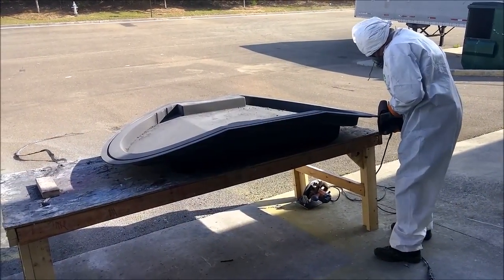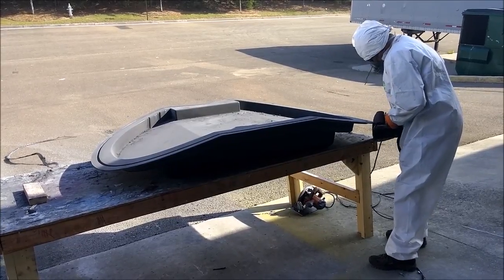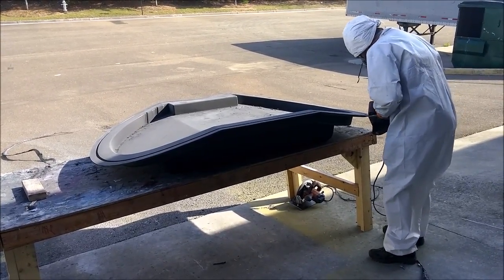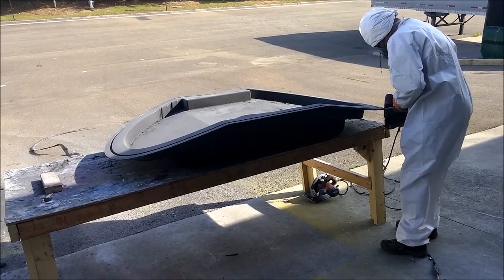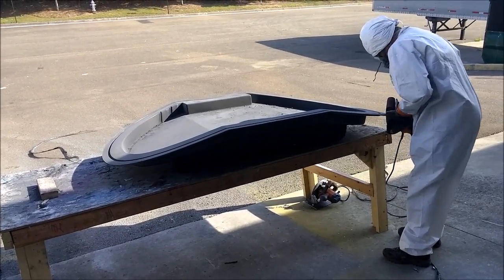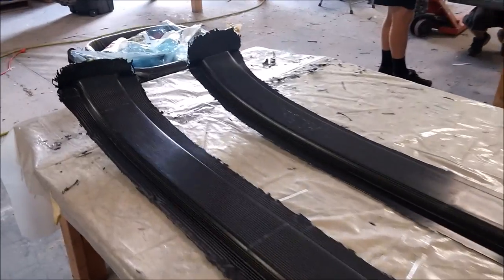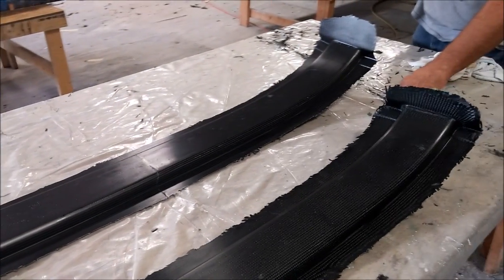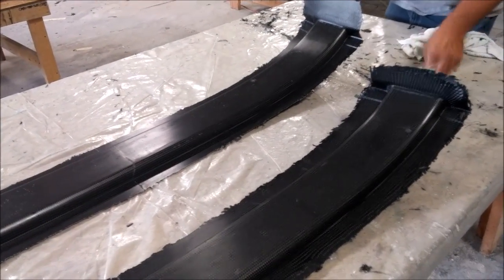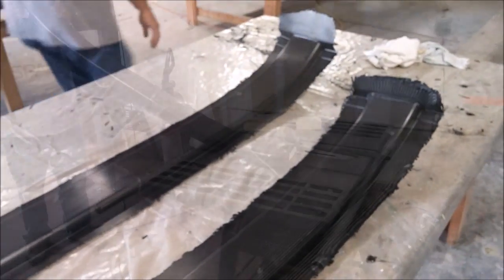Mark was just cleaning up the edges of that mold so it'd be ready to use, trimming it off with a diamond cutting wheel and then sanding the edges with the belt sander so it's all nice and clean and no one's going to get hurt using it. Meanwhile, here are the floor braces that got laid up on Friday - those were popped out of the mold, a little rough around the edges, so they just needed some trim work. They came out fine, no real problems, shiny side up coming straight out of the mold.